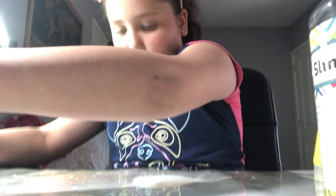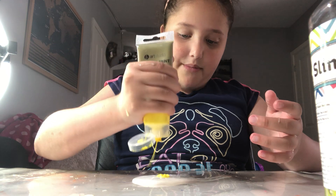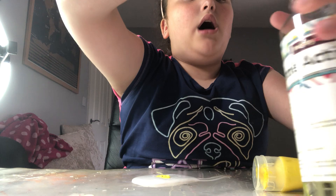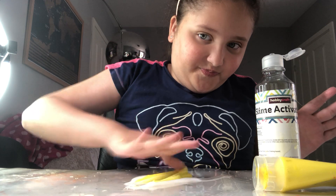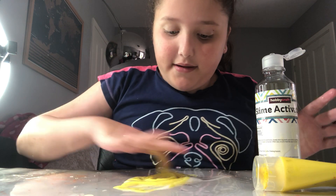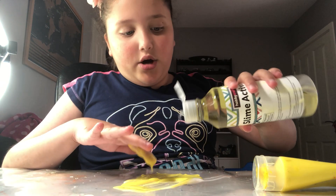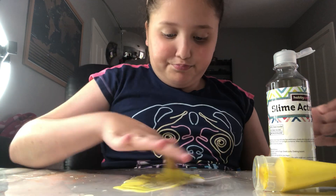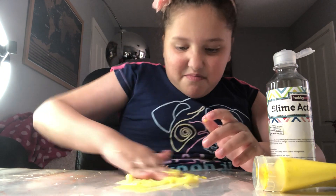We are making a banana slime — I'm already naming this banana split. I'm gonna get the activator ready so I can use my finger intense mode to mix this. Question of the day: what is your favorite type of slime? Mine is glossy — what's yours?